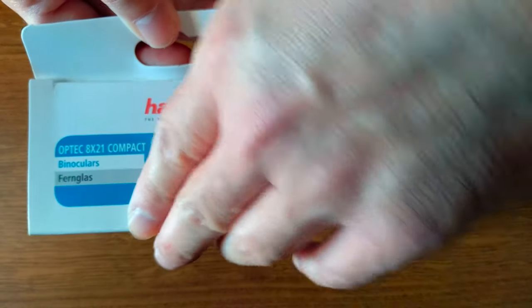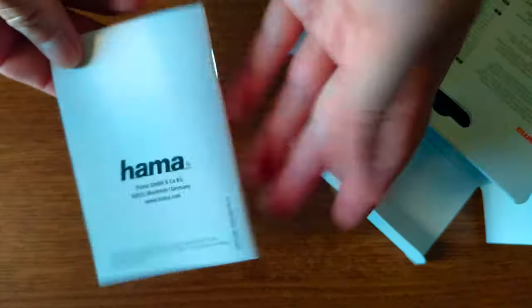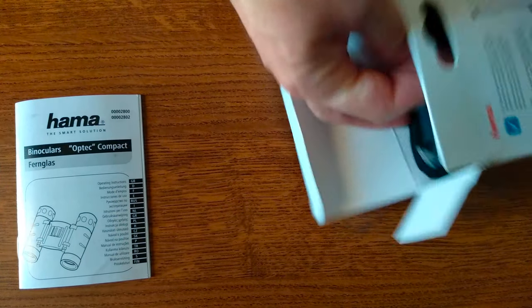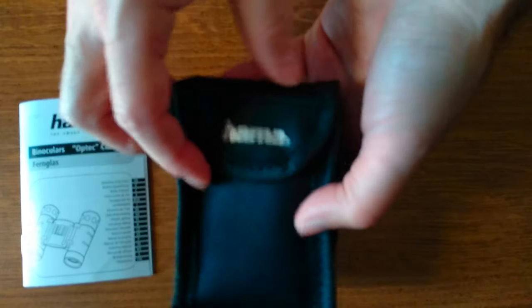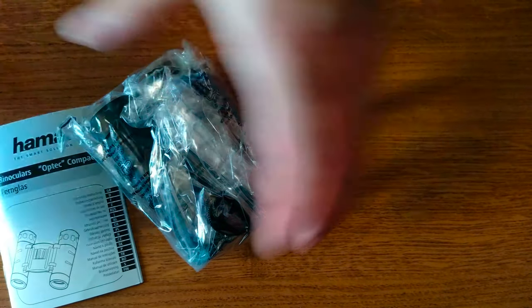Let's open this box and check out what you get for the little bit of money that this has as an asking price. First of all, here we have the manual, which we'll check in a minute, and other than that we have a pouch that includes the binoculars. This can be placed on a belt, and opening it up we have the binoculars — there is nothing else in the bag.